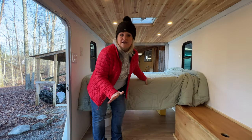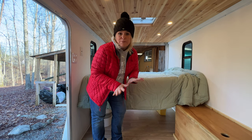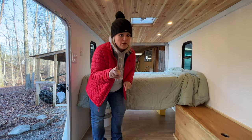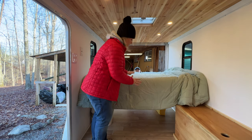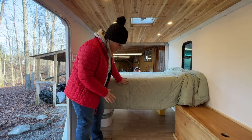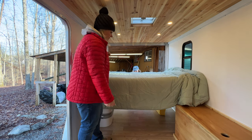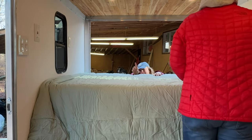They decided to use the mattress they already had up in their spare room because the one they ordered had springs in it, and you can't cut one with springs in it. So be really careful when you're ordering — make sure you don't get one with springs but that you get a memory foam. It said memory foam, but it had springs. This one is just a little thicker than what they had planned on, but it still works beautifully. It's so comfy — way comfier than what we planned.